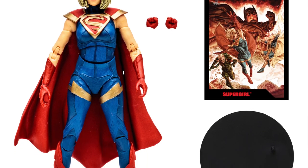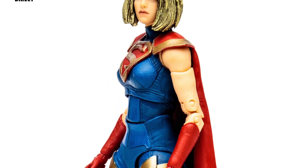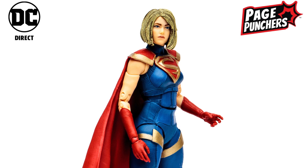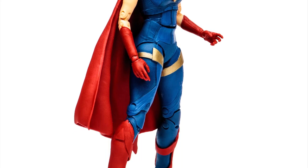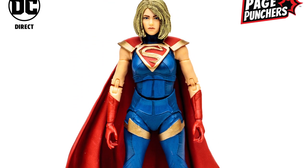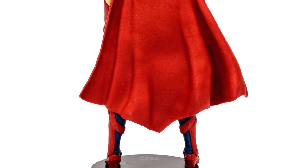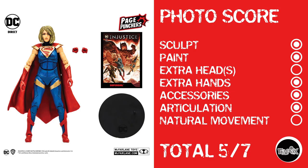Up next is Supergirl from that same DC Direct Page Punchers line. She looks a little better proportionally — really kind of good. The diaper thing is still pretty bad, but she looks alright. No photos show she can move the torso well, and if past McFarlane figures are anything to go by, she probably won't be able to. Photo score: sculpt, paint, no extra head, but she does have extra hands — love that McFarlane's doing that more now. She has articulation, but no natural movement. Supergirl gets a 5 out of 7.